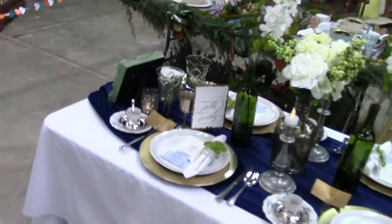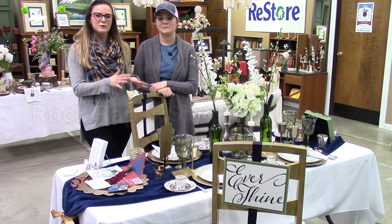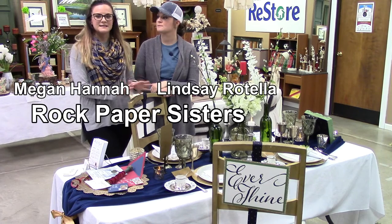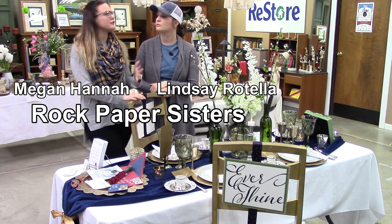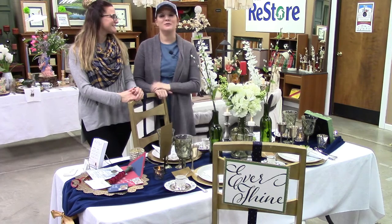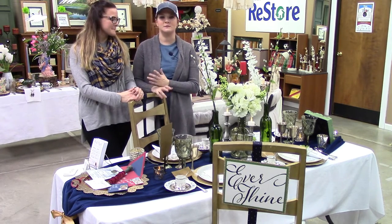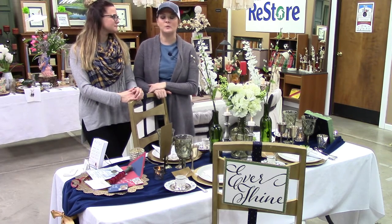The inspiration for our table is a little bit different than anything we normally do. We wanted to go with something a little bit darker and moodier, so we went with deep navy, greens, and gold to give it a moodier feel than the light, airy feel we usually do. We're normally more of the Magnolia Market, Joanna Gaines kind of feel, but we love the velvet tones — that seems to be a really big thing right now — so we went with that as our inspiration.